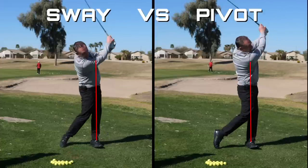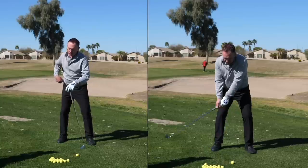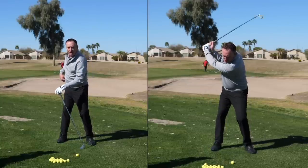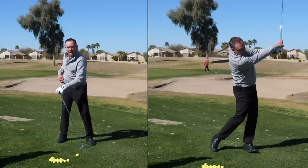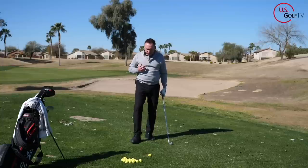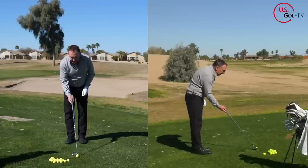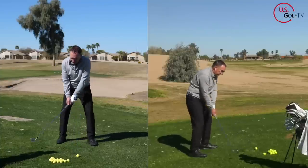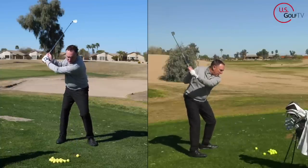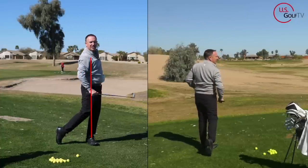So that's tip number one: start with weight on your lead foot, move it to the trail, and as you do that, move the mic box back a little bit. Now let's talk about the forward swing. On the forward swing, you've got to reverse that — you've got to get your weight going forward. So from your loaded trail position, you've got to get going forward. When you finish your swing, you've got to get your weight on your lead foot.